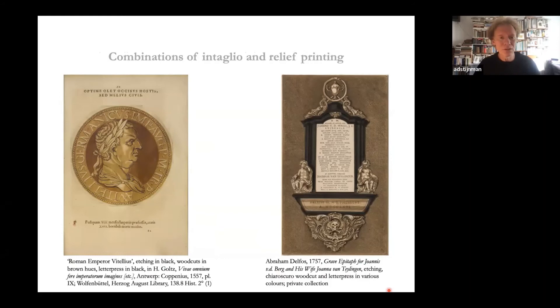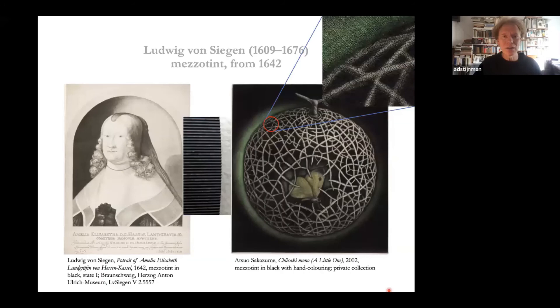Once you know how to make an intaglio print and a woodcut, you can combine them — there are examples from the 16th century, and in the 18th century they could also combine these with letterpress, all printed in multiple colors. Mezzotint was invented in 1642 by Ludwig von Siegen, then active in Amsterdam. It concerns rocking a plate with a tool with a serrated edge — many sharp tips next to each other — rocking this tool in many directions to cover the plate with pits and burrs. By scraping off the burrs you create a range of tones, seen here in a detail showing many pits.